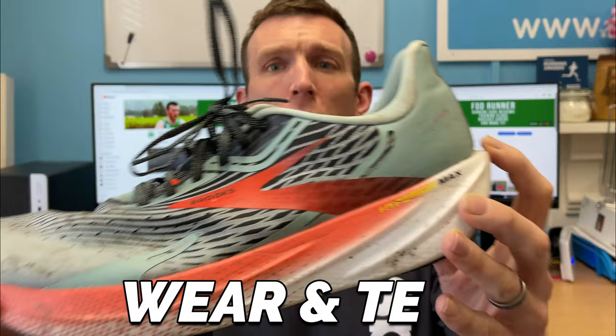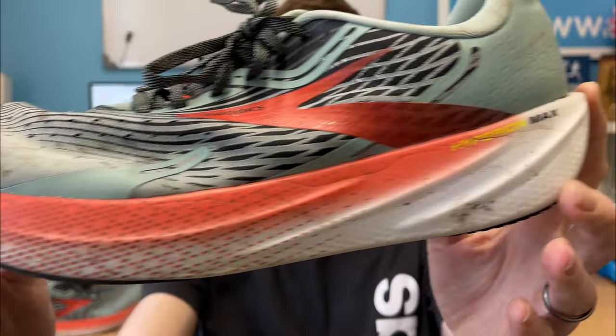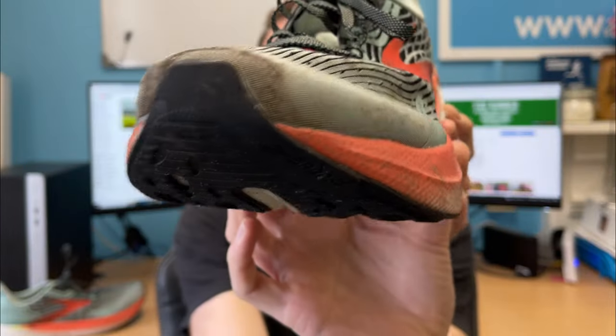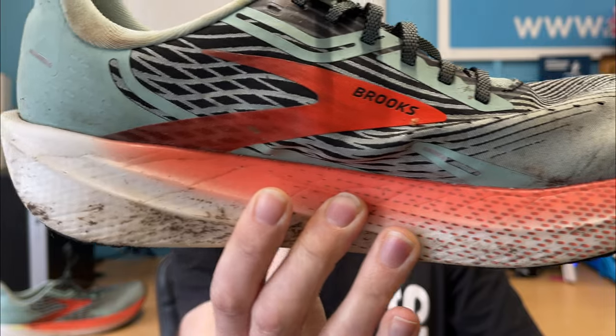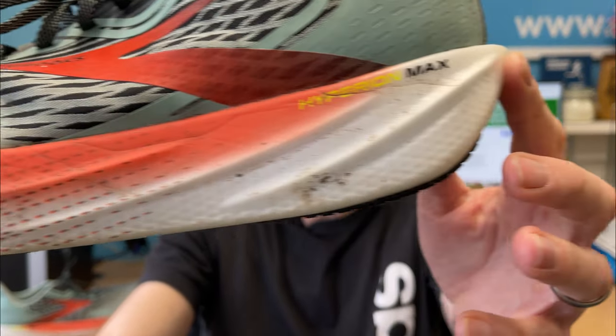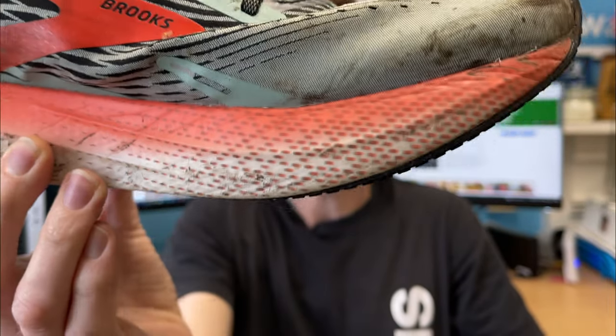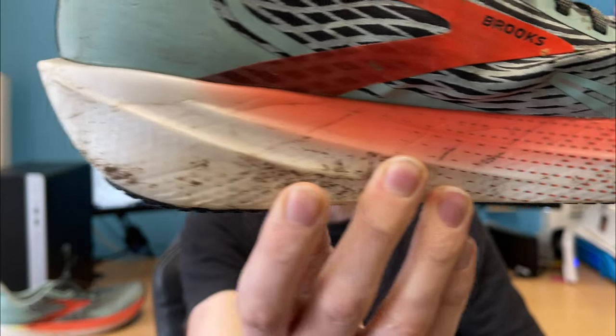In terms of the wear and tear on this shoe after 100 miles, it's holding up really, really well. No surprise there — 100 miles for a daily trainer that should have a little bit of durability in it is really nothing at all. The upper, bar the fact that it's muddy because it has been out this morning on a medium long run, is holding up really well. No snags, no tears, no frays, no nothing. The midsole is barely broken in, it barely even looks like it's been used, especially the exposed midsole that you can see on the bottom of the shoe which I'll show you shortly.